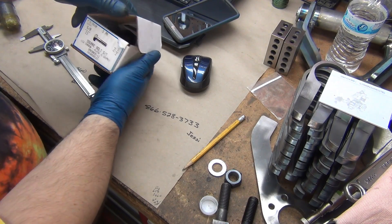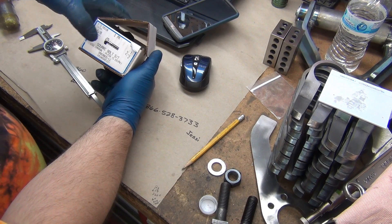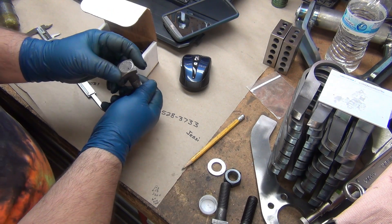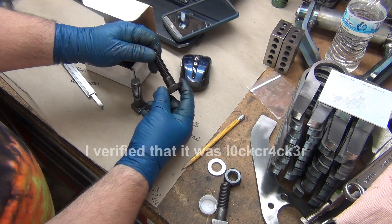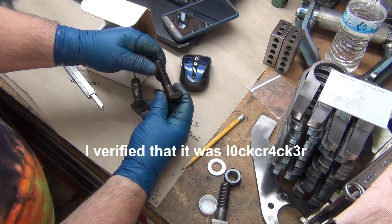This is what I've got for bolts — 5/8 by 11, 2 and a half inch long, and these are a square. They say low carbon. I'm hoping they're strong enough, I really don't know. So this is what came with it. And I'm pretty sure it was Lockcracker who sent me the clamps. So that was awesome. I really appreciate that.